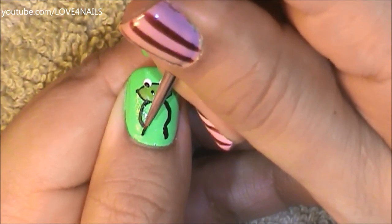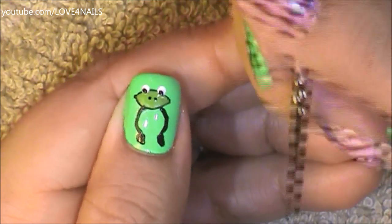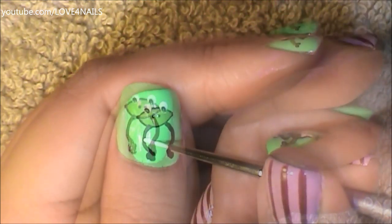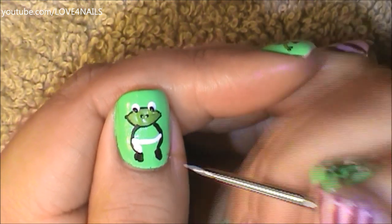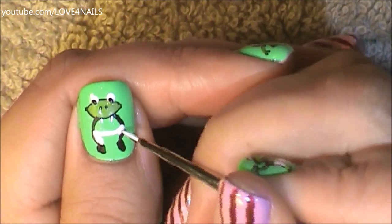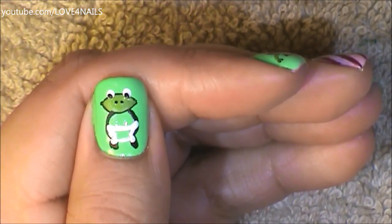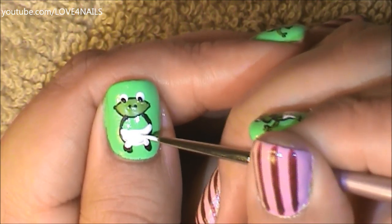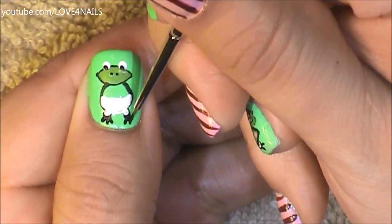Now it's time to work on his body. I'm going to be painting two black stripes going inwards and two black lines going downwards — these are going to be his little legs. Now I'm just going to be dividing his body in two with a white line and just outlining all around. These are going to be Mr. Frog's little pants.